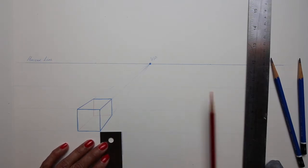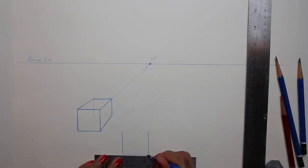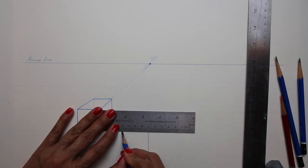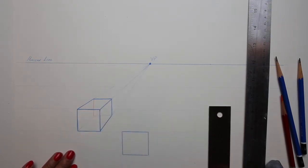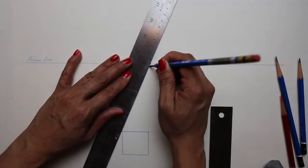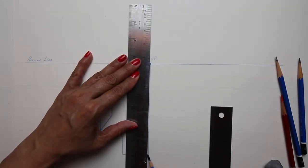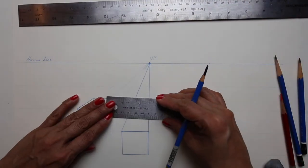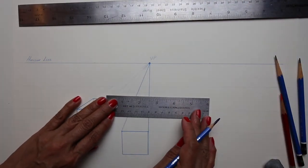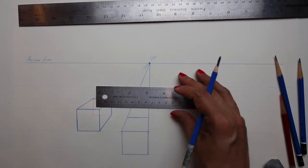Then I'm going to do exactly the same steps one more time, drawing a box and making sure to keep the lines parallel to one another, taking the corners to the vanishing point. Keep in mind that this box is going to look a little different than the first one because of its location — it is directly under the vanishing point, so we will only see the top and the front plane of the box.